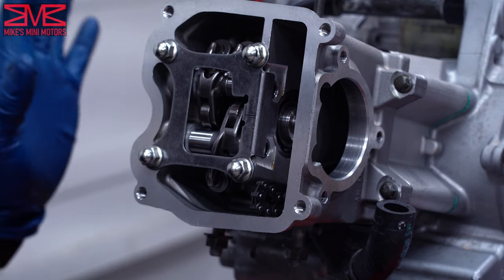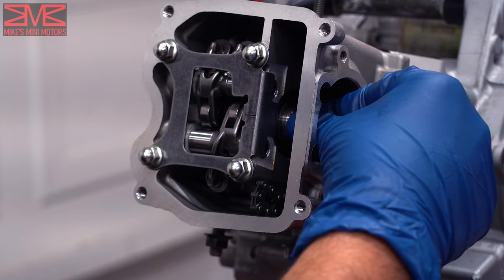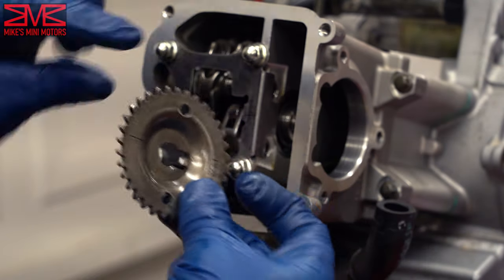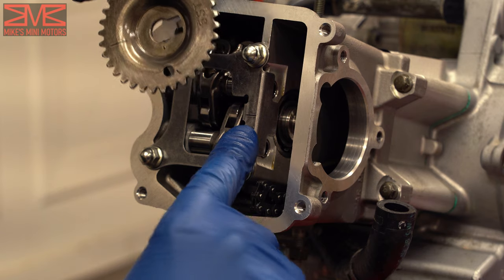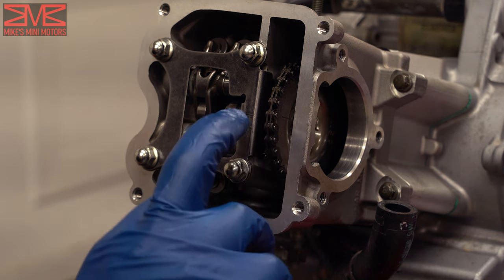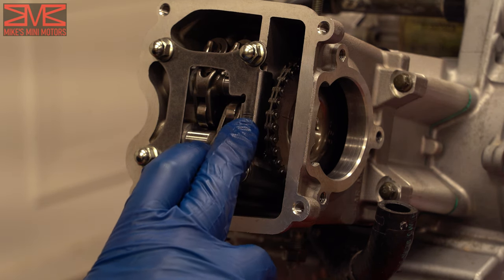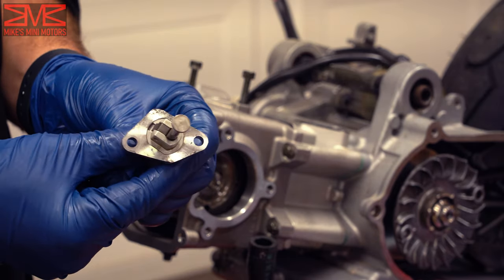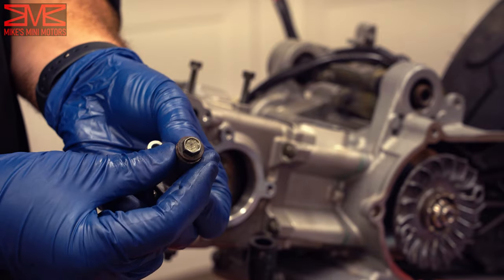Now we are ready to start setting the timing. We should still be at top dead center — double-check and make sure you still are. The cam was put in with the lobes facing down. The cam gear has a little recess that notches into the cam so it can't go off. Feed the timing chain back in and get the chain on the cam gear so when it's on, the line on the cam gear and the line on the cover match up. After fiddling with this, I finally got the cam gear in the right spot on the chain and hooked up to the cam. Verify that your top dead center on the flywheel is still accurate.